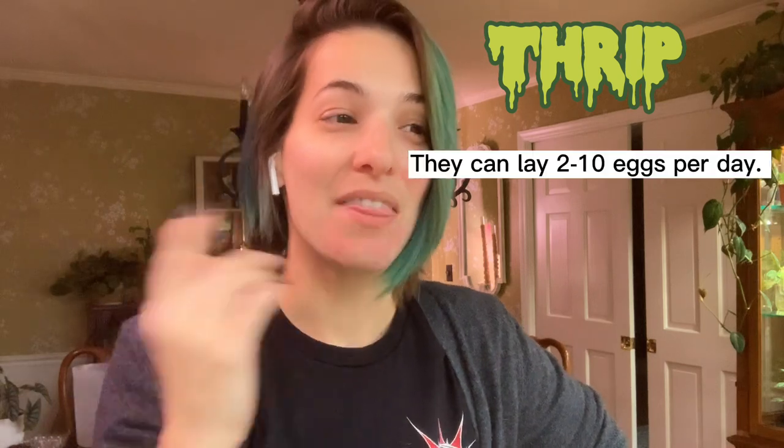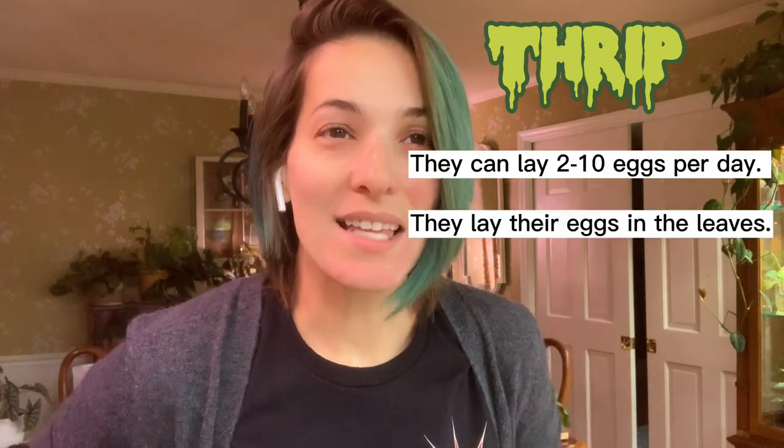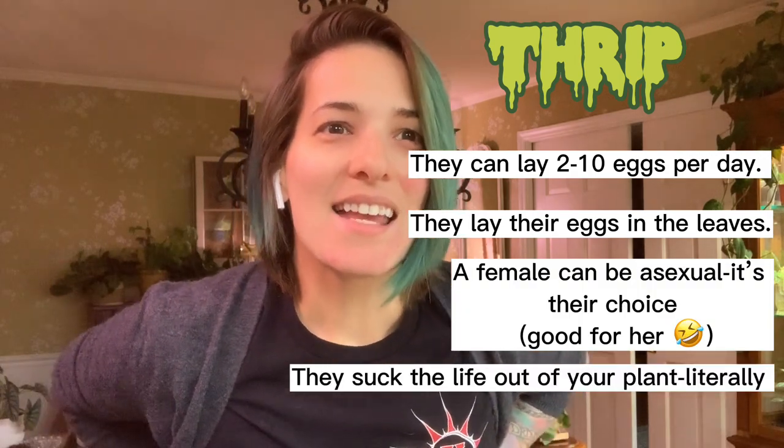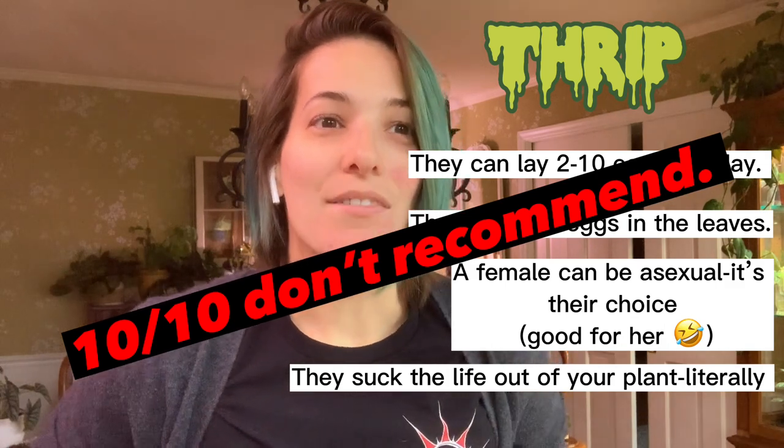I've got some plants with severe thrip damage, and that pest is so quick to reproduce. I'll try to find the stats for you and put that on screen — but they do reproduce really fast. I want to say they're asexual, so they don't need partners to reproduce. They literally suck the life out of a plant and the damage doesn't go away. It doesn't get better.